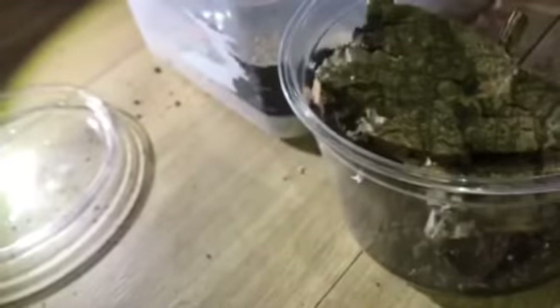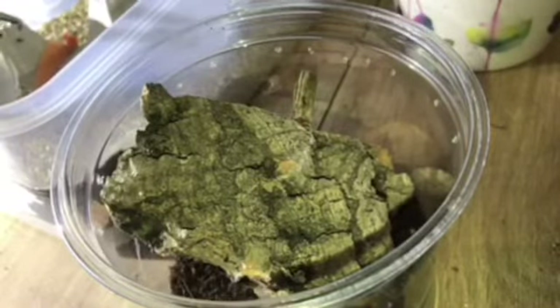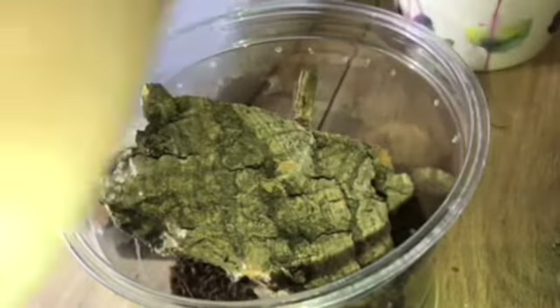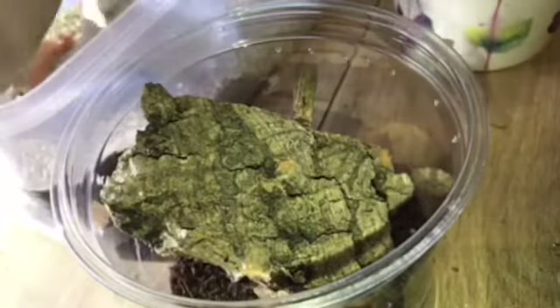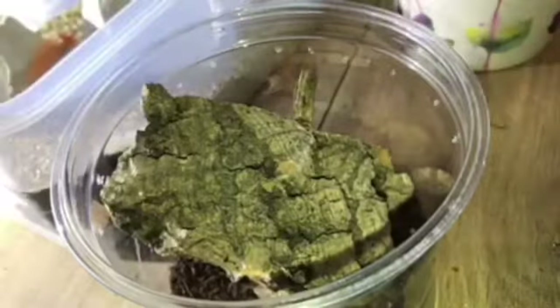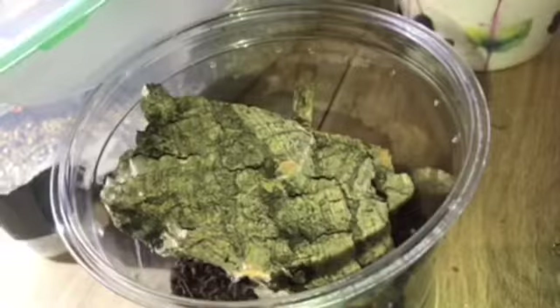I'm actually going to do a rehousing video of this Poecilotheria metallica over the weekend because I have some better arboreal enclosures for it — I used tubs and put my own vents in. I'm going to rehouse my Caribena versicolor, previously known as Avicularia versicolor, and also my Poecilotheria metallica.